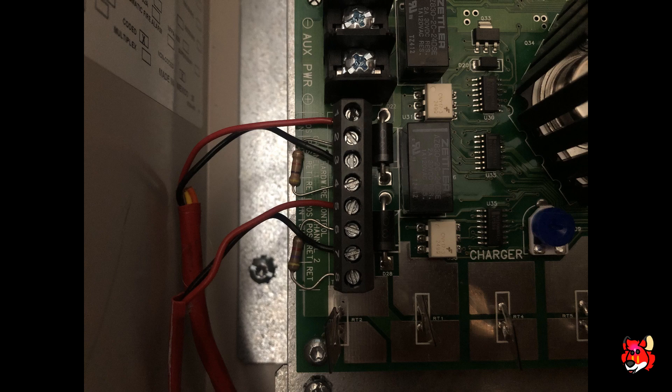Don't forget your end-of-line resistors for NAC supervision. For audible silence I have two resistors — one for channel one and one for channel two. If you weren't using audible silence, you would use only one resistor wired to terminals six and eight. Terminals six and eight are the outputs for channel two, while terminals two and four are the outputs for channel one. POS stands for positives and RET stands for negatives.